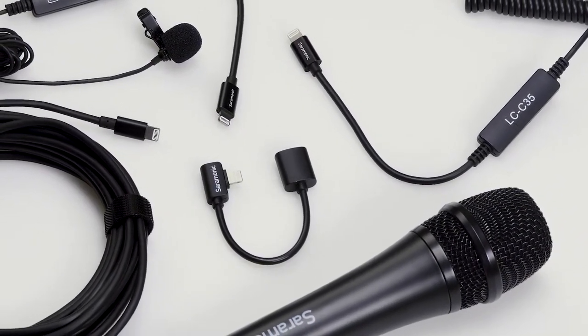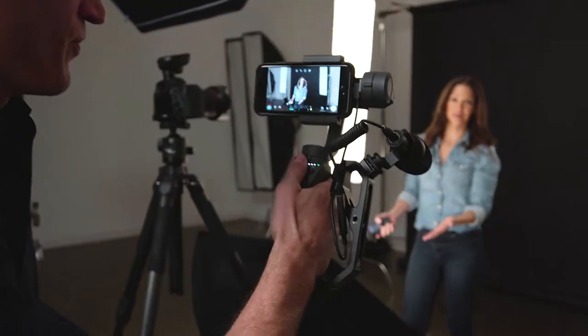The cable passes audio, video, data, and power, expanding your creative possibilities.